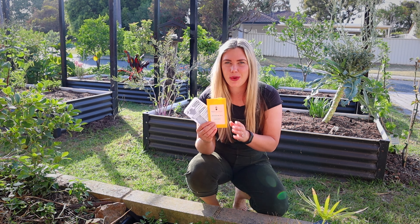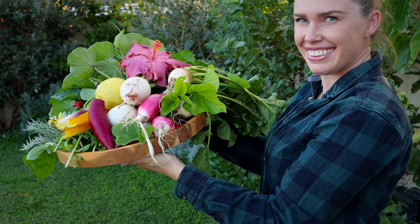Today I'm going to show you how to start a garden from scratch with seeds so you can get quick food, minimize weeds, and have a super productive garden.